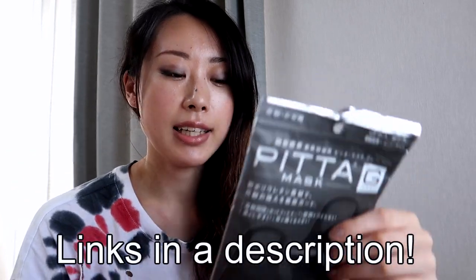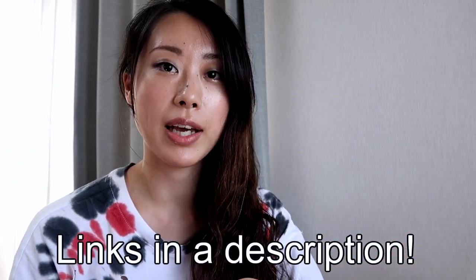If you're interested in other Japanese masks, I have a video where I reviewed the Pitta mask, and I'll have a link in the description box so you can check that out. Thanks for watching until the end. If you think it's helpful, please hit that like button, and don't forget to subscribe to my channel for more videos. I'll see you in the next video. Bye!